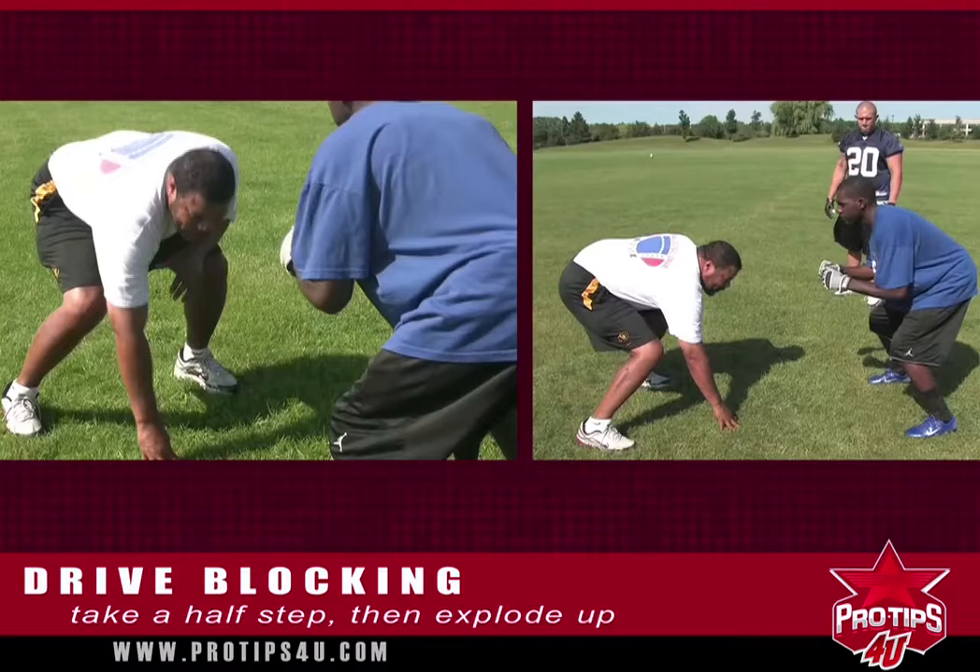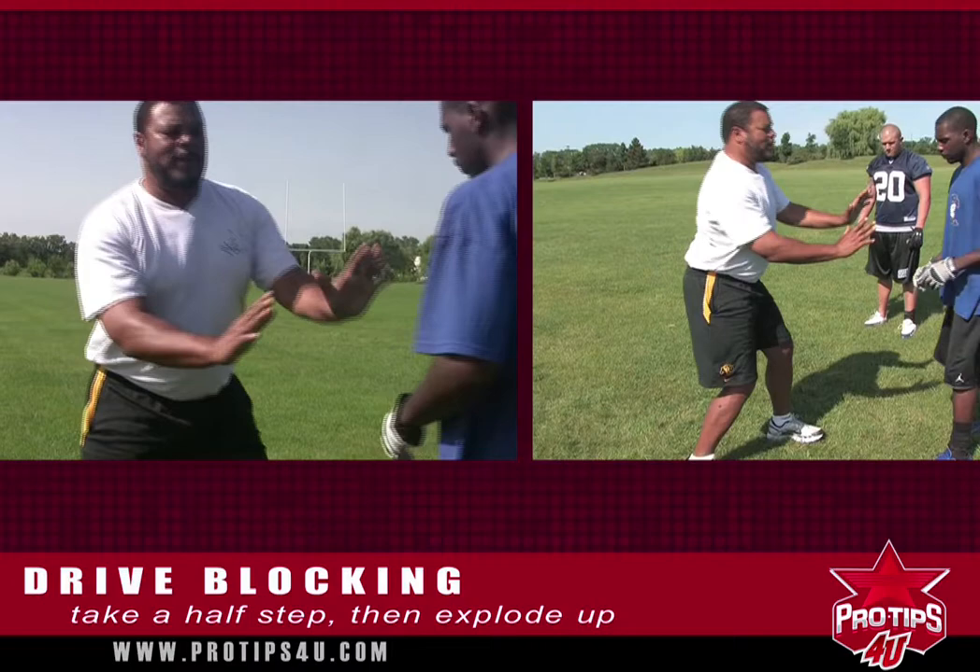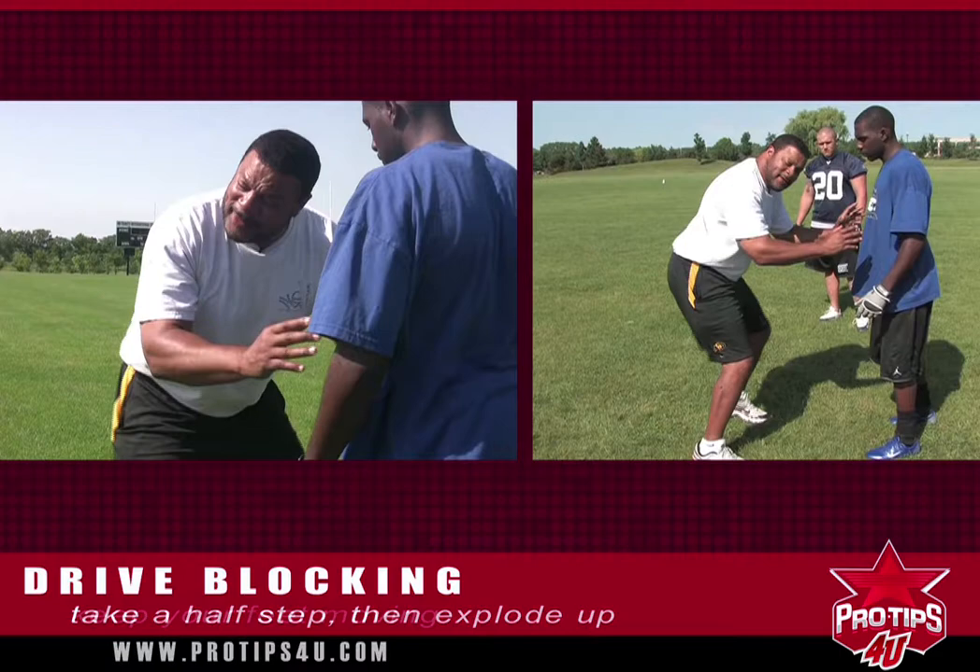The key to a drive block is to take that first step, and when he takes his first step up, you can explode up with a long one and come up through his shoulder pads, control him, and then once you get that step in, keep your feet moving.